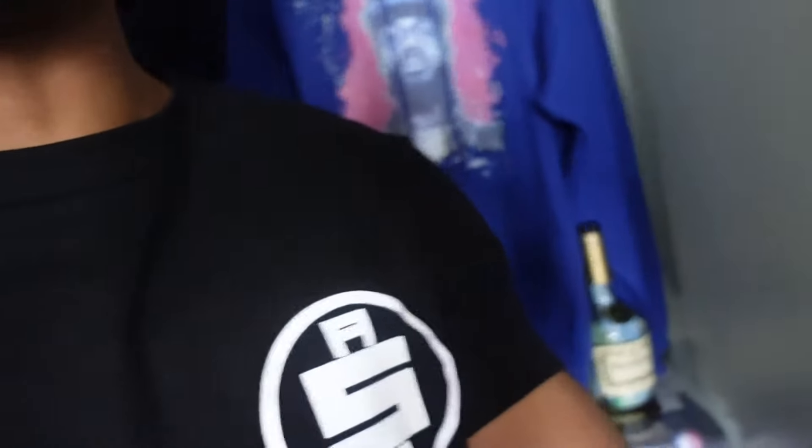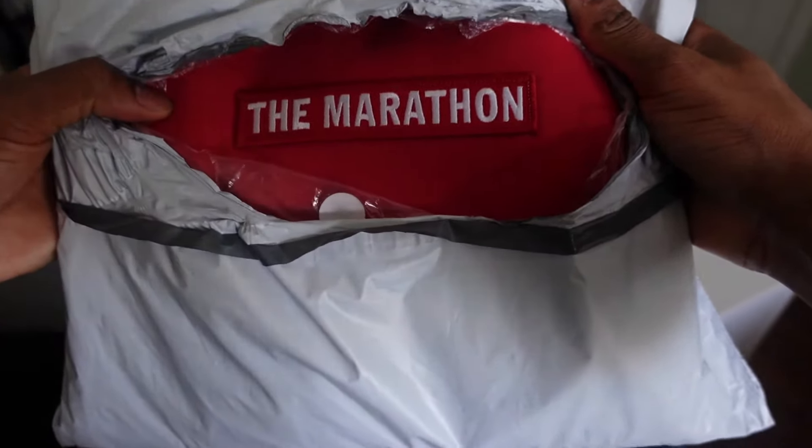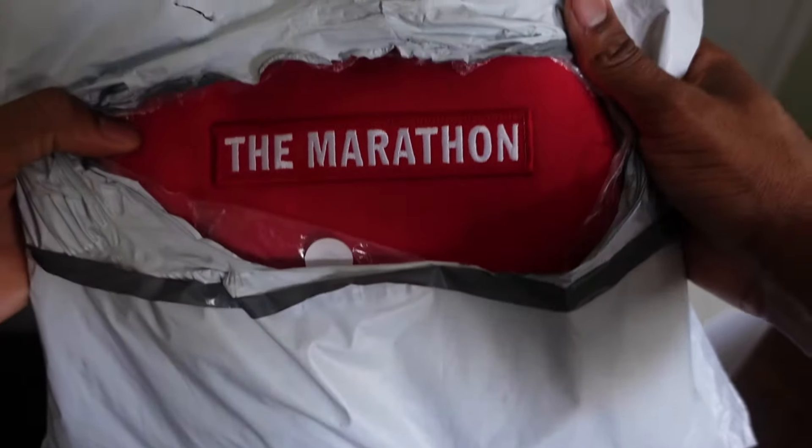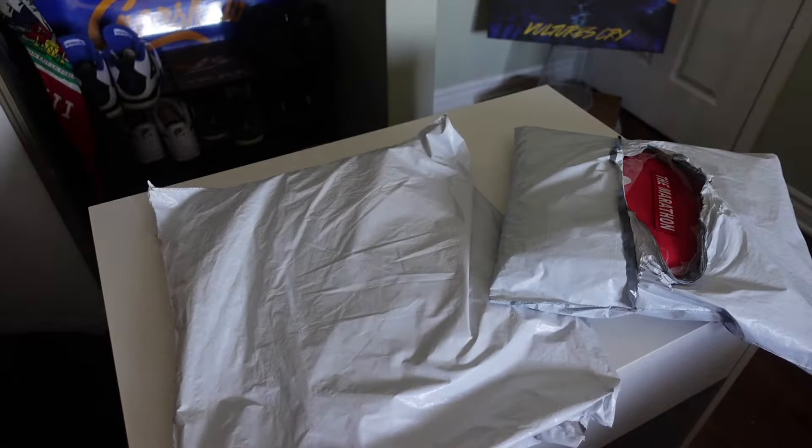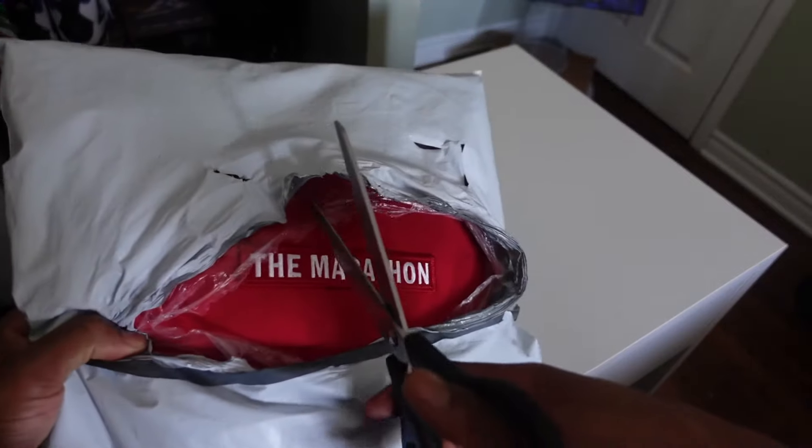Down here you'll notice I have an 8.25 Crenshaw skateboard deck that came straight from the marathon clothing store. I haven't even taken the plastic off — I'm just going to use that as decoration, I'm not going to skate with it. And then I have my All Money In t-shirt in black, again one of my favorite t-shirts purchased off the marathon clothing.